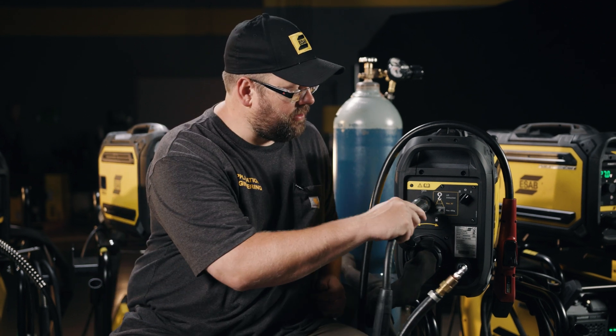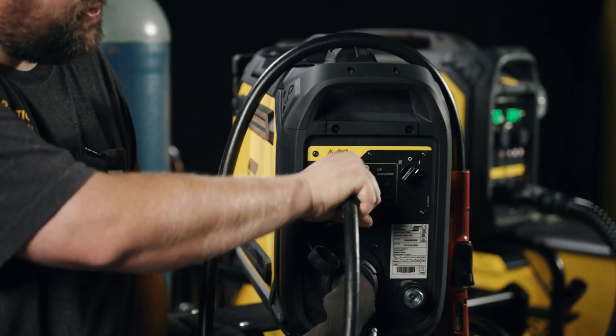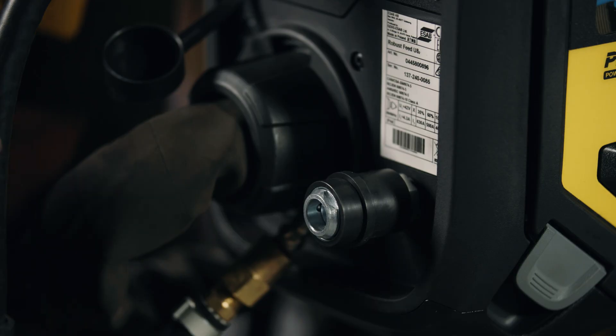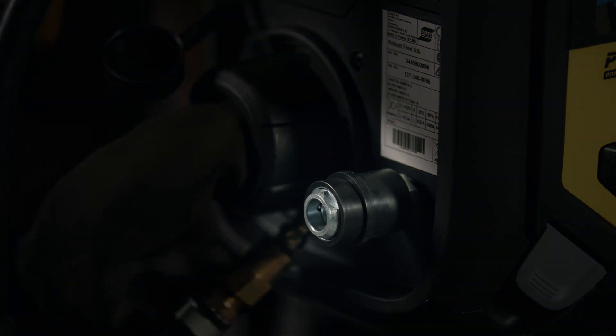Simply using the same cable set the feeder is set up on, we can hook up right to the back of the machine. You'll also notice that this feeder is prepped for a marathon pack adapter. Marathon packs, if you're not familiar with them, are bulk wire systems — they save us time on changeover in the shop for higher productivity areas.